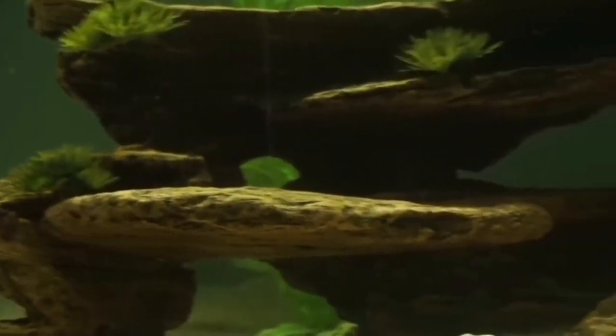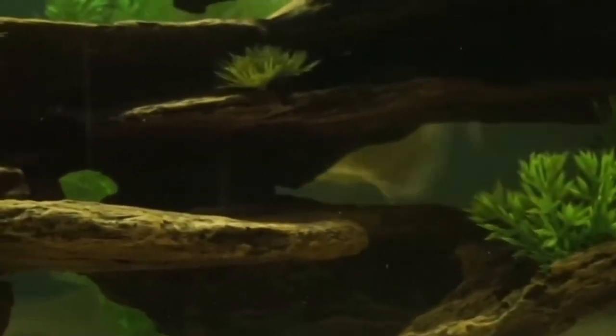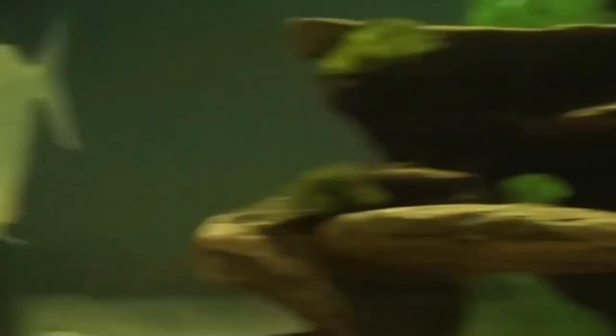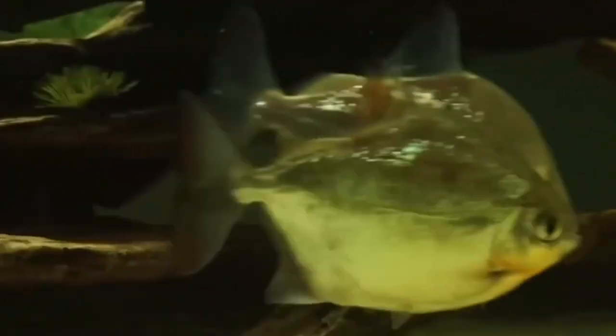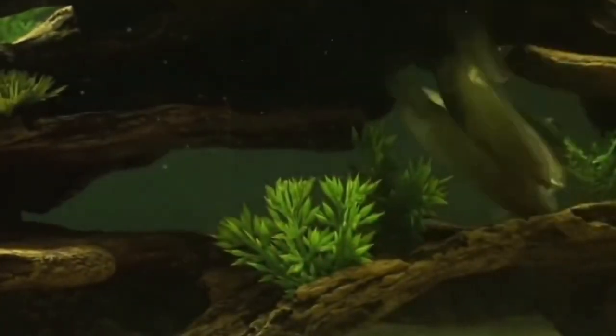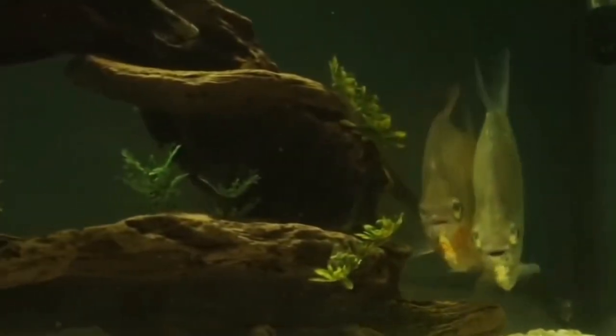In a species-only aquarium, if well fed, most fry will survive. However, if your silver dollars have tank mates that do eat fry, you will need to take precautions. This may mean using a breeding tank or separating the fry once hatched.